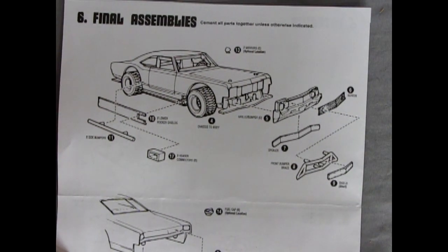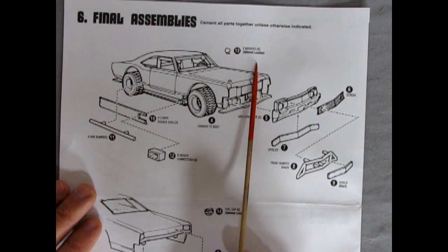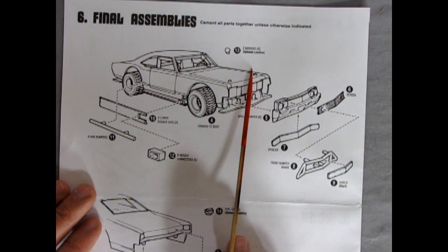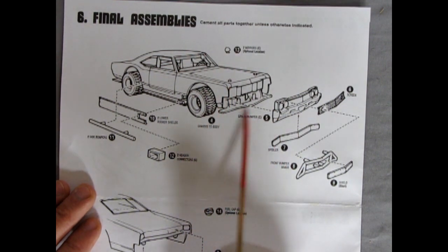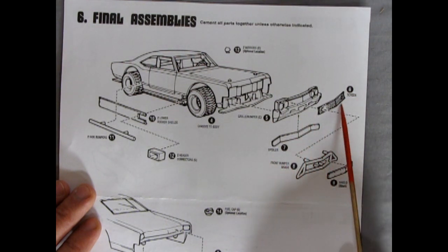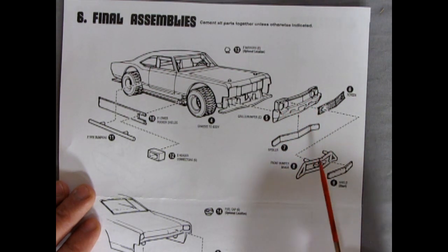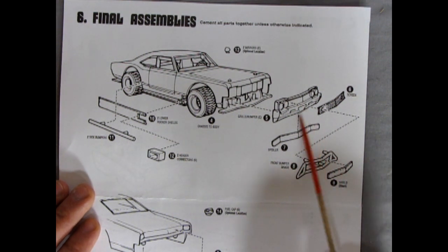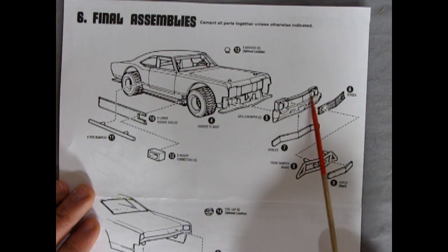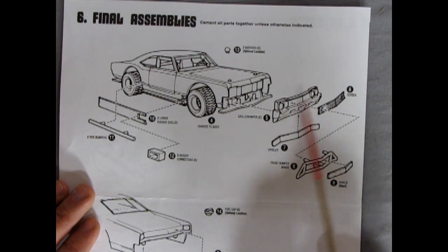In the final assembly, we have two mirrors at optional locations — you could do them Japanese style on the front fenders. The grille goes in with a spoiler on the bottom and a screen inside. The headlights are blanked off with metal plates, typical to racing of this era. They would remove the headlight assembly — extra weight — and blank it off with aluminum, lightweight steel, or tin covers.